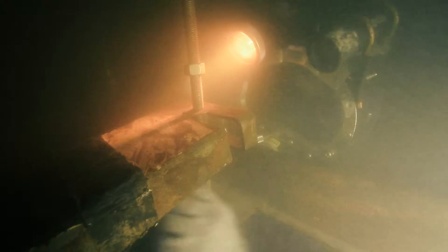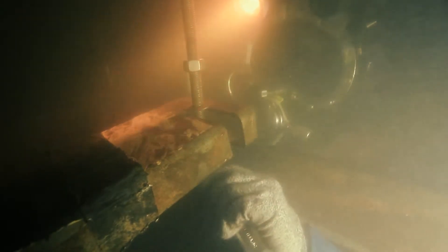At the bottom of the trench, for several days, divers make the cradle — a structure that will surround the wreckage.